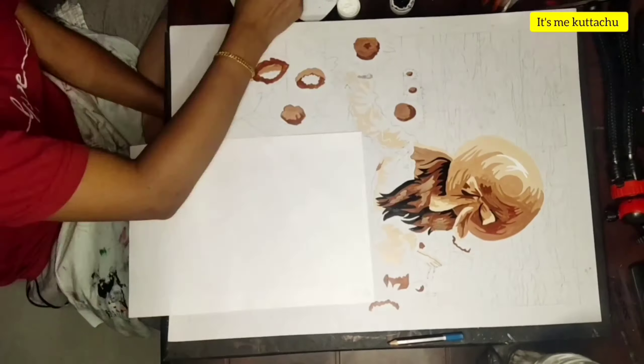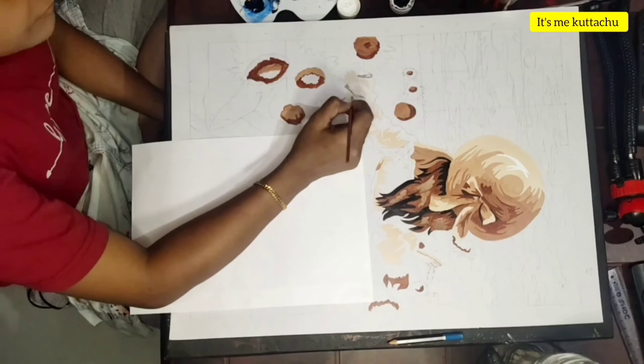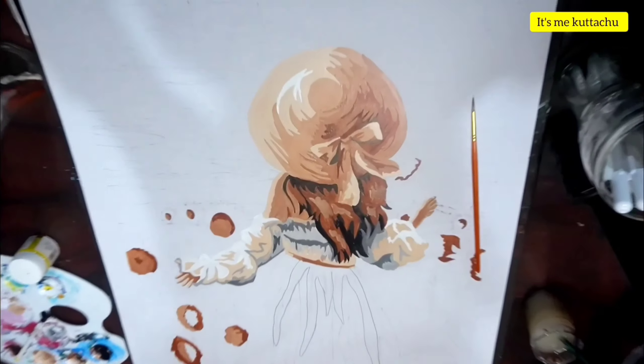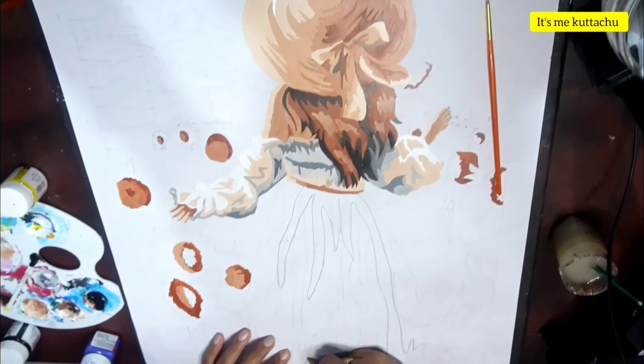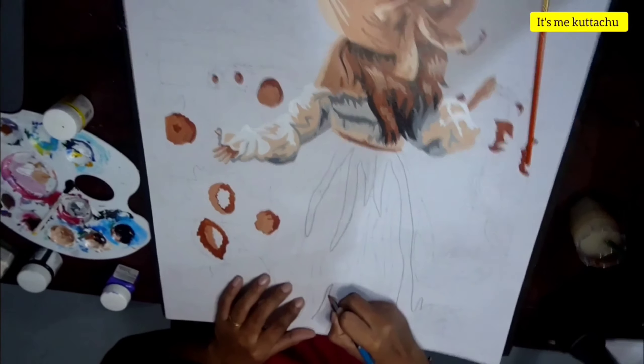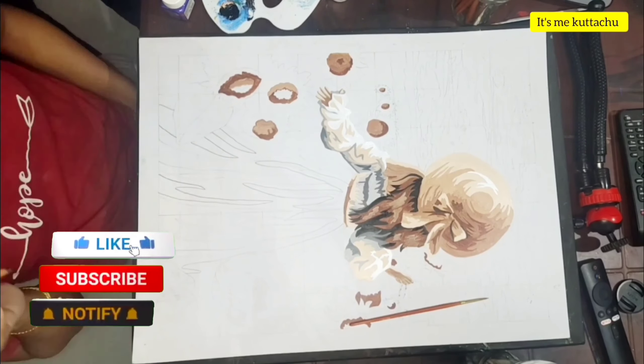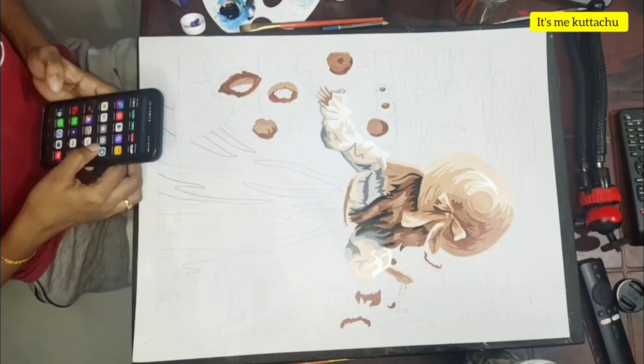If you want to pick a variety, you can skip ahead. If this is a little heavy work, I will complete it. I will show you two parts.